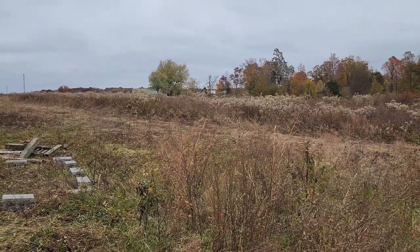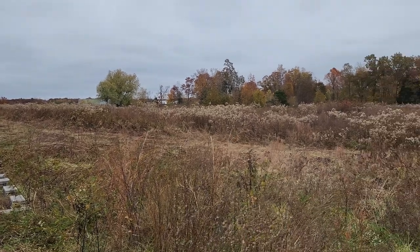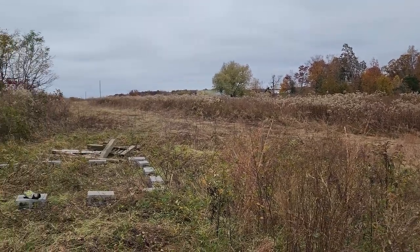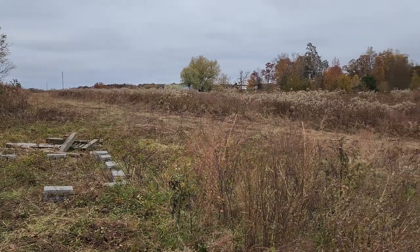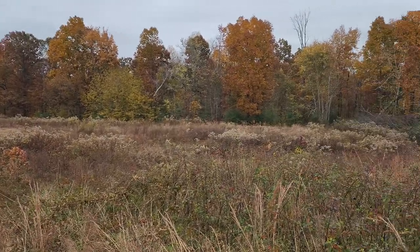Let's start out the video today for El Cara Ham Radio with what do we do about radio communications here at the new compound. I've got a lot of acreage here, about 30 acres.